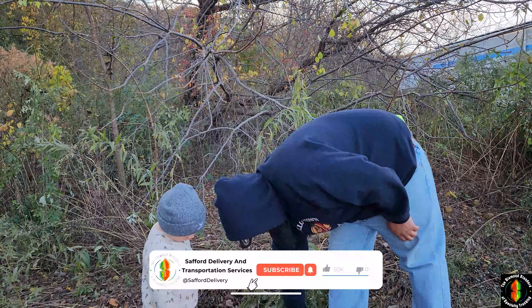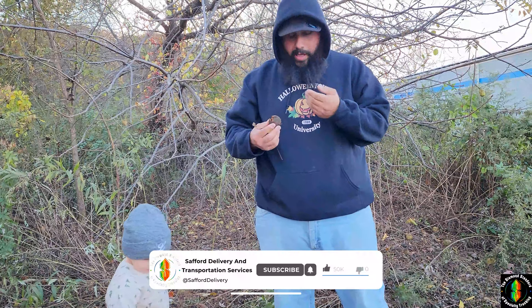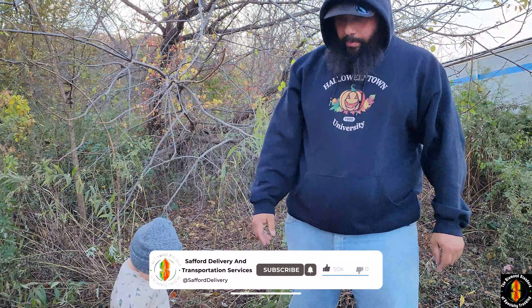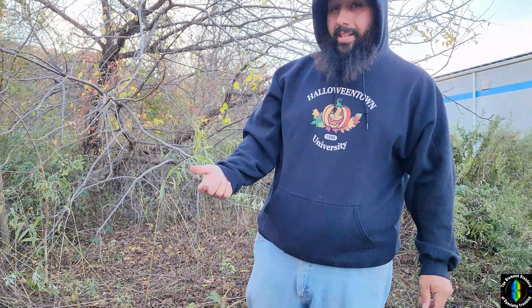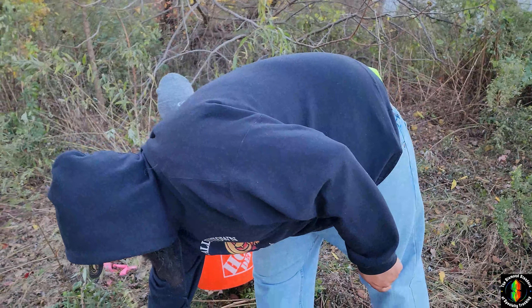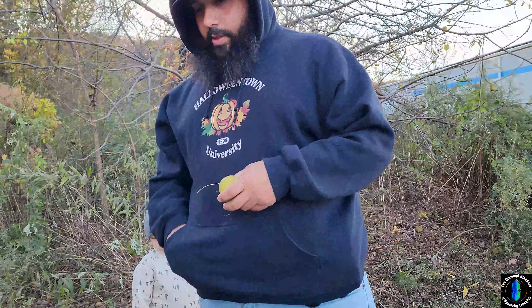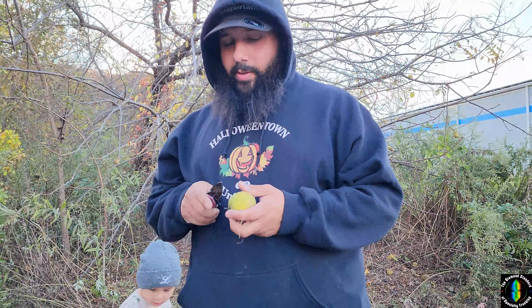So these are black walnuts. They really fall in abundance. I don't recommend that you pick up the brown ones with your hands because the brown ones have a dye in them. There are some green ones still left and I'll show you what it looks like when you cut one open.